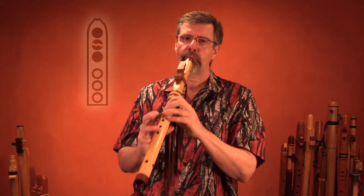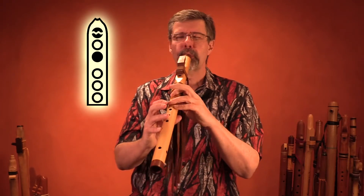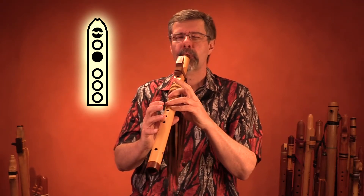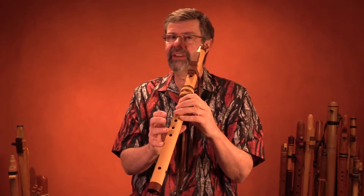Move up the scale. You can see I'm actually more facile doing it with the top finger than I am the middle finger.